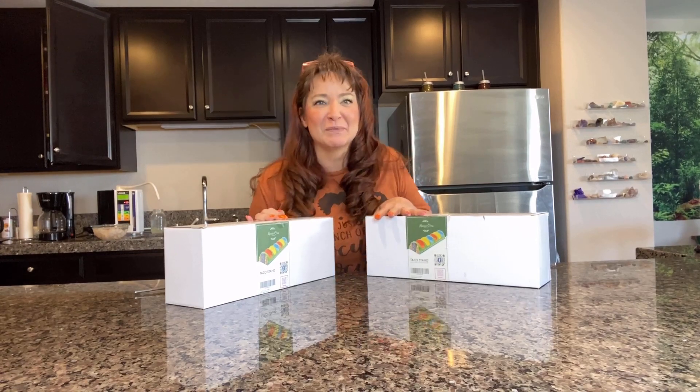Just got these really cool ceramic taco holders from Maxio One, so let's see what's in the box.